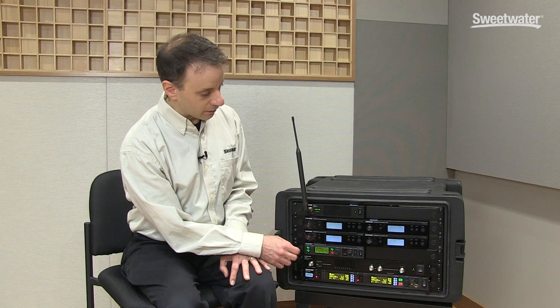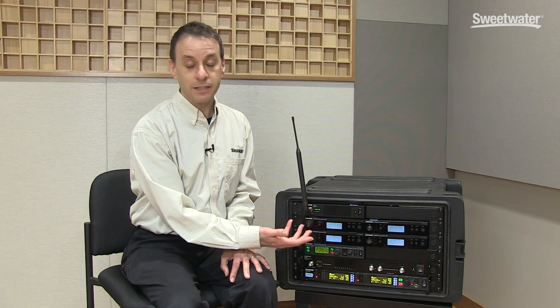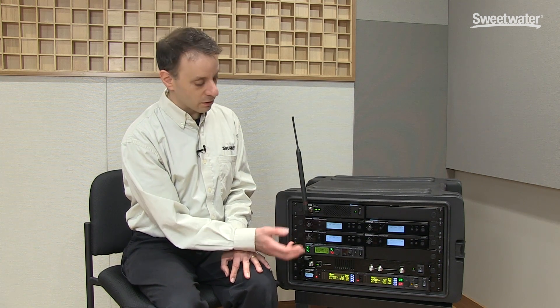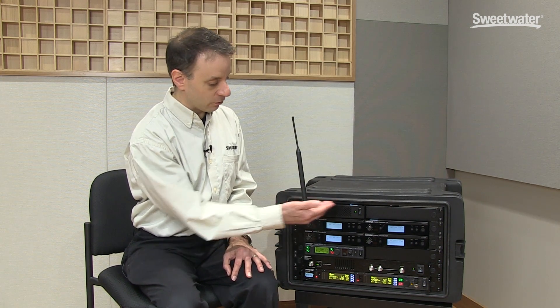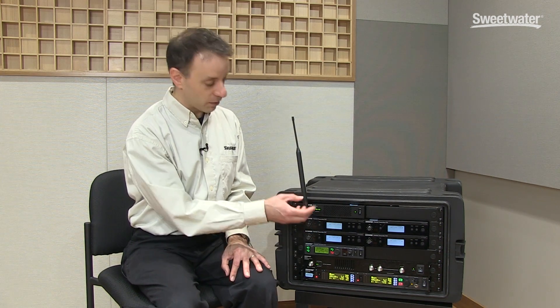It's also worth noting that these combiners are basically brand agnostic. In other words, as long as the transmitters that you're connecting to it are in the same frequency band or range that these combiners can handle, then there's really no problem — they can be used with anything.